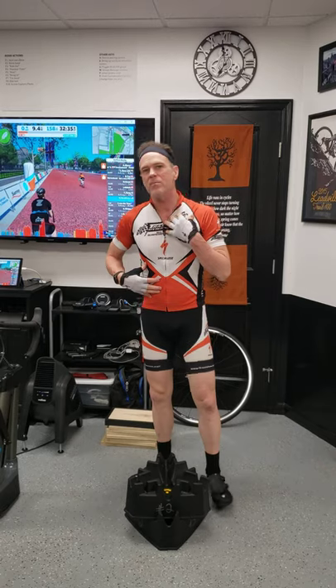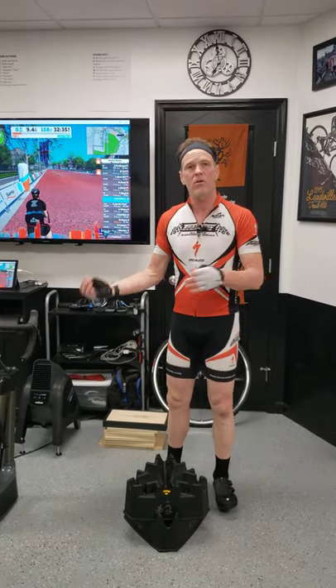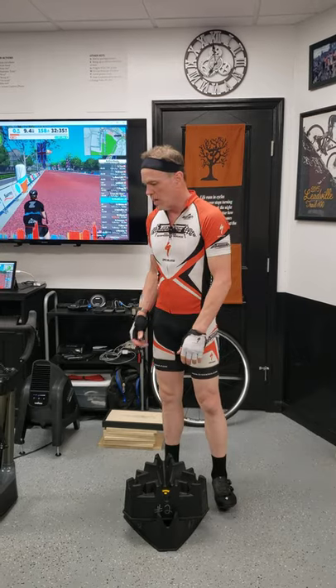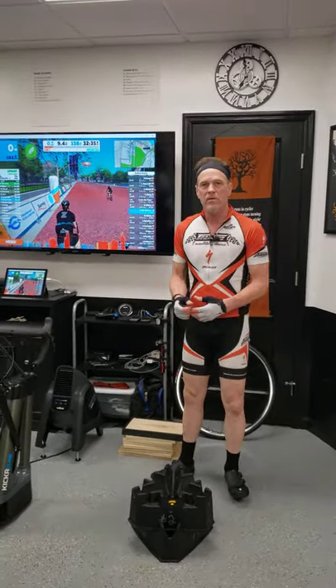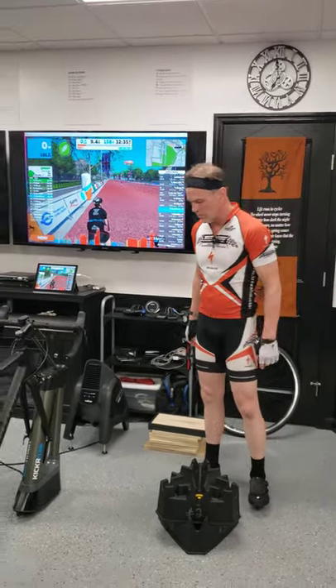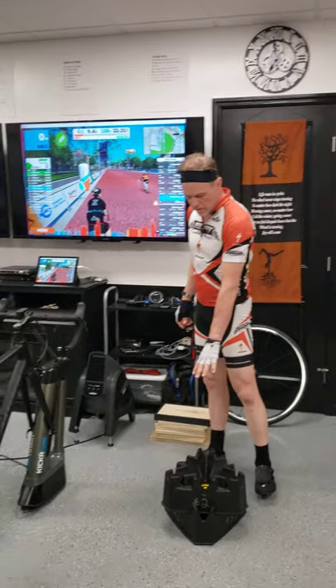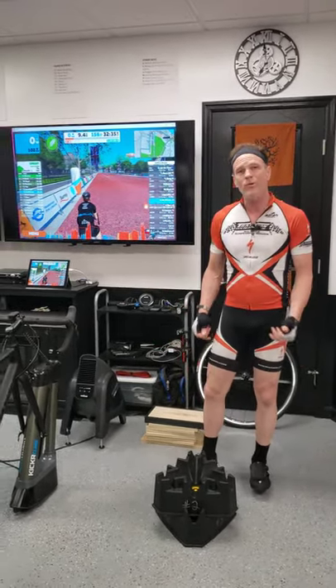The riser blocks interlock and stack up so you can elevate the front of your bike and simulate climbing. That's extremely valuable for practicing body position, breathing, and most importantly standing and learning to swing your bike while climbing. Swinging your bike can add significant power because you incorporate a lot more body and muscles than you do by just moving your legs.